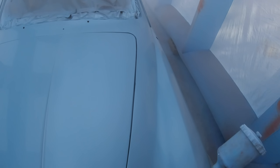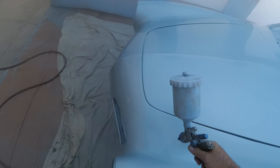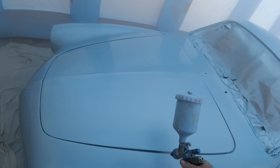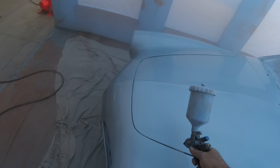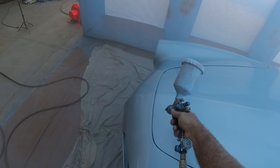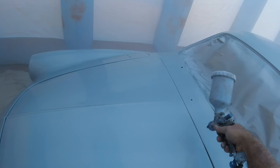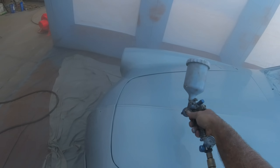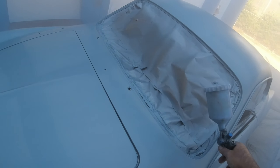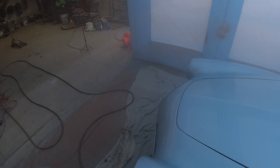We're not in a spray booth channel where you can push a bake button after five minutes of flash and go to 140 degrees to stop runs. I was having problems — after I got done there were some runs in a couple places. I pulled the tape off to fix them, they looked good, then 30 minutes to an hour later runs came back. That's just how it works when you're not in a controlled environment.